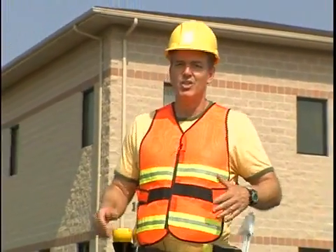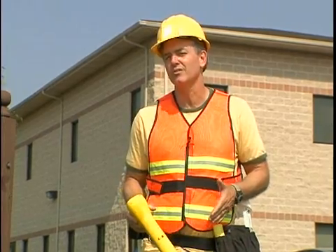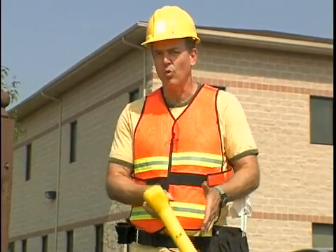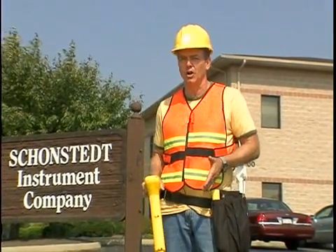Hello, and thank you for purchasing your Schoenstatt locator. Schoenstatt locators are simply the best, most reliable locators in the industry, with unmatched sensitivity to allow you to find what you're looking for quickly without running the risk of passing over your target.